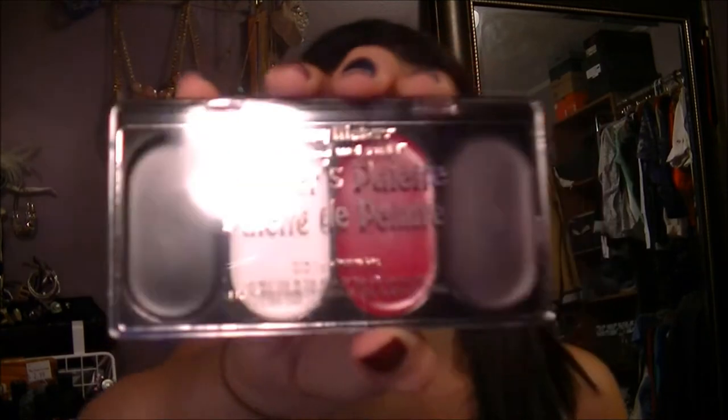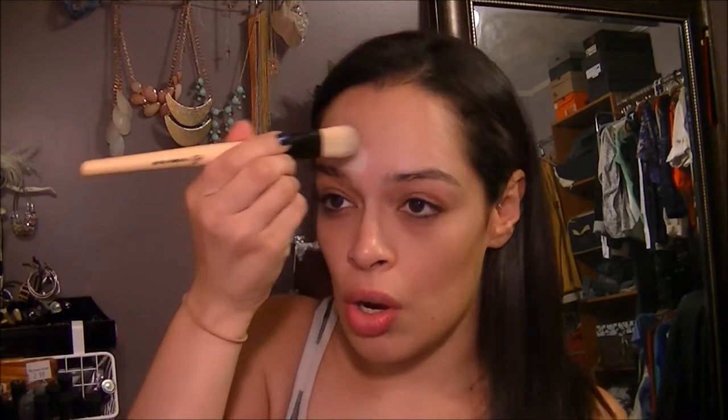This is from Wet n Wild — you can get this at Walgreens. I think it's like three to five dollars and it's the Fantasy Makers Painter's Palette with all these different colors you can use for Halloween. Just taking a flat brush and going into this white, putting it all over my face. If you don't have brushes, you can go to Michaels, Jo-Ann Fabric, any craft store, even the Dollar Tree, and get brushes. You don't need to spend a lot of money, especially if this is just for Halloween — it's not that serious.